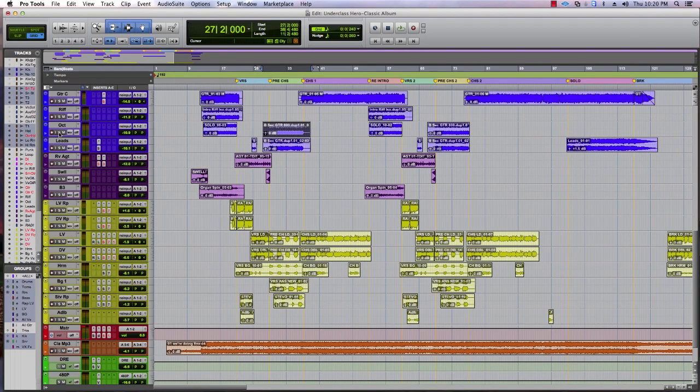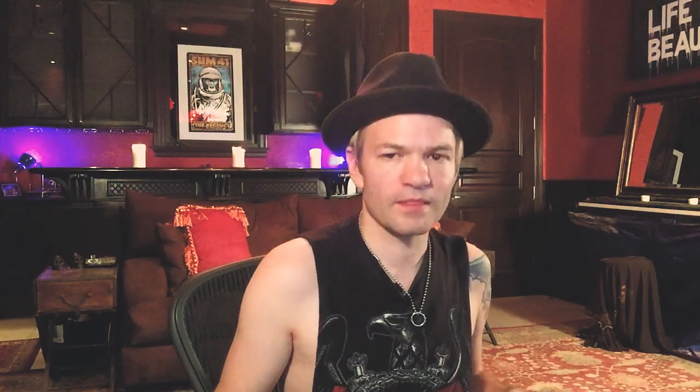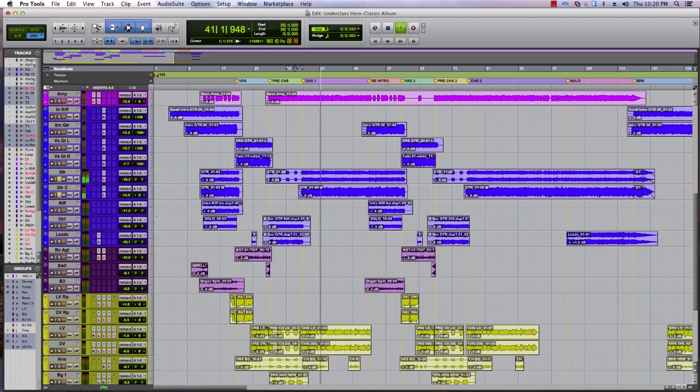Then it goes to the B section, and there's two guitars in that section, with big guitars on the hits — the stabs there. These guitars are cool. There's three guitars: it's my '58 Les Paul reissue, left and right, and my '57 Junior — which is a real '57 — up the center.